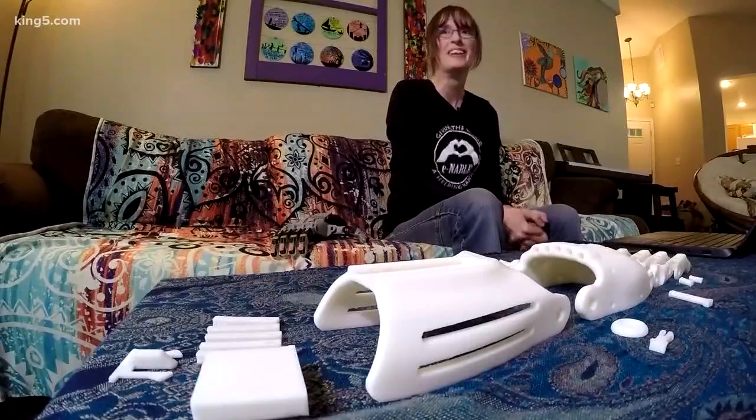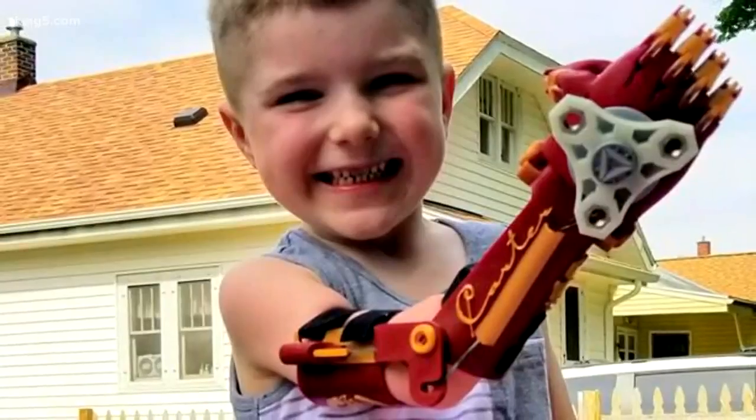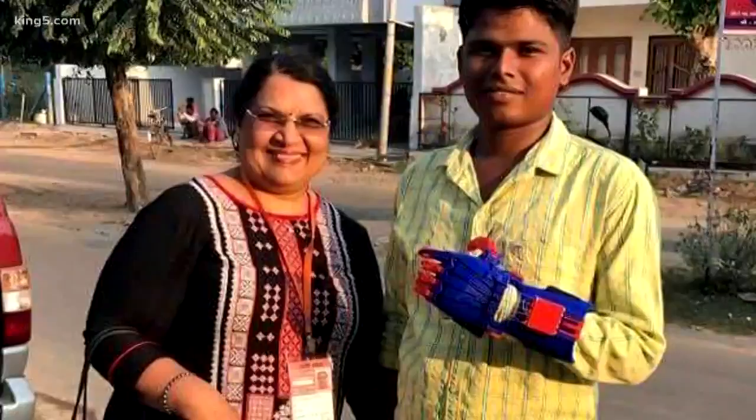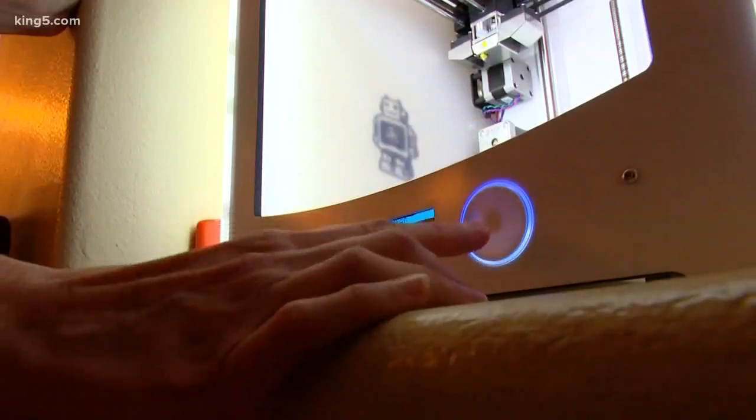I cry every time. It's just like this joy that it's not just the child that's feeling it, but the look on their parents' faces. They are going to print with a finger.